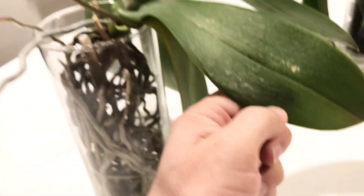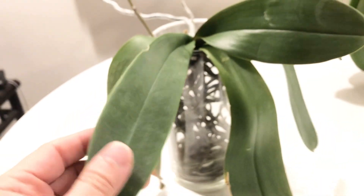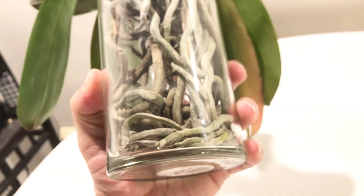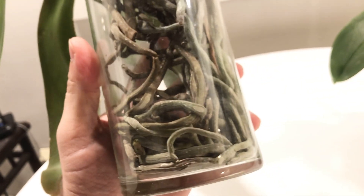I didn't know what was going to happen, but I just decided to ignore it and treat it like it is fine. Sure enough, we've got leaves, we've got a spike, definitely enough roots. As you can see, it is time for me to water this plant because the roots are completely dry, and they've been completely dry for a few days now. So this one will be watered.